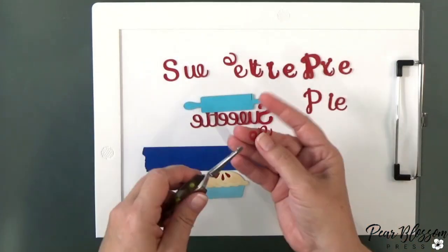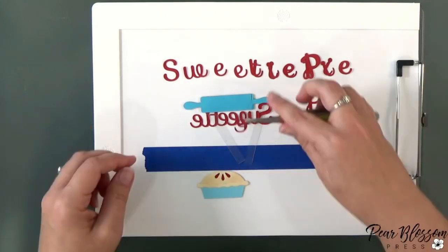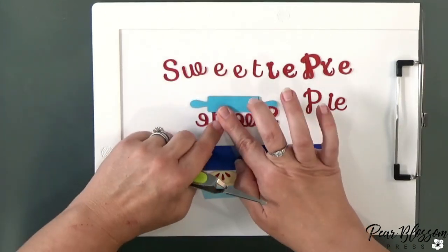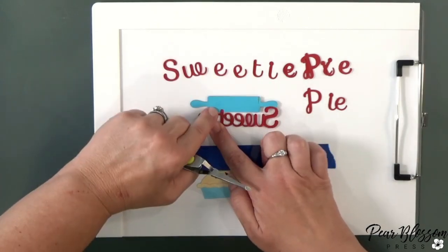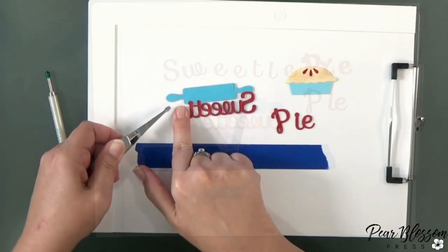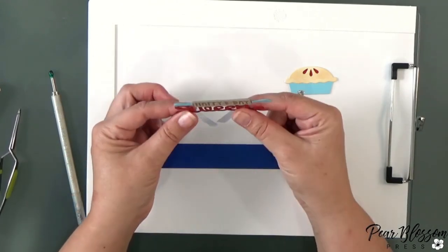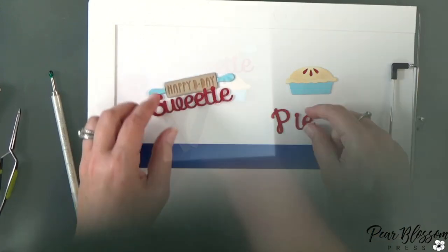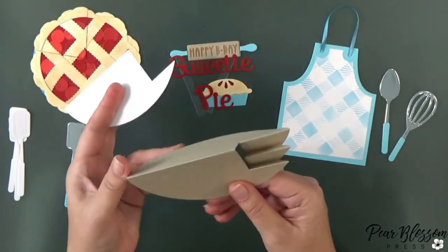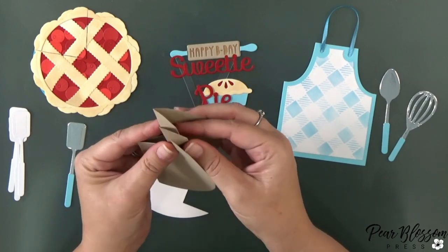To layer on the letters, notice that I'm spelling it out all the way across — you don't want to stack up all three S's and all three W's together because they'll be thick and not smooth. To make a nice smooth transition all the way across, spell out the whole word one layer at a time so it overlaps nicely between each letter. I did it again for the third layer. Now I have a nice stiff smooth sentiment with no bumps. For the P, that one is loose so you can stack all three of those together, but all the other letters transition nicely.